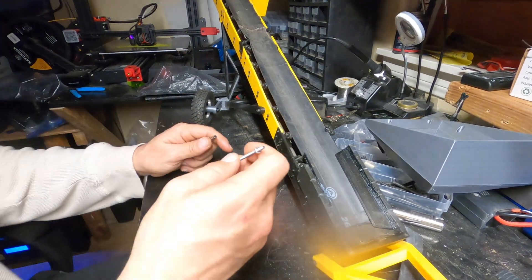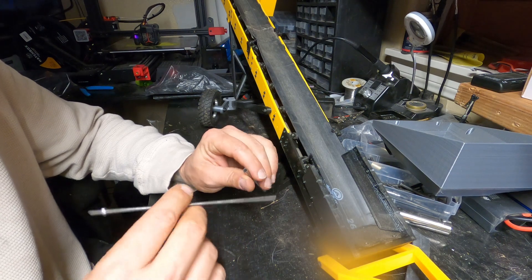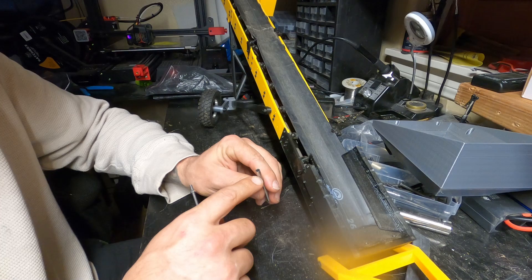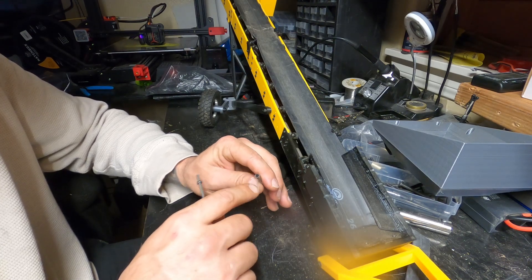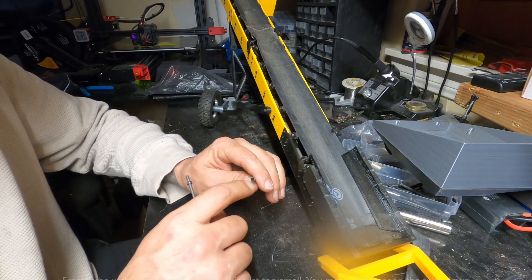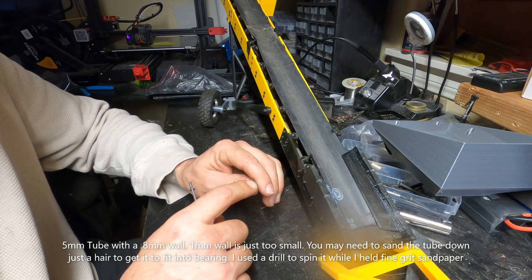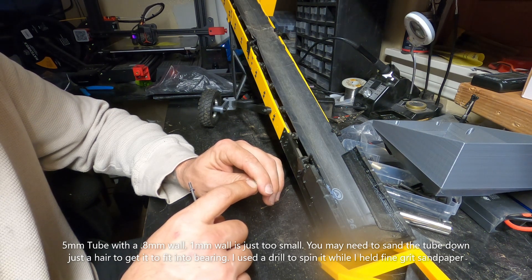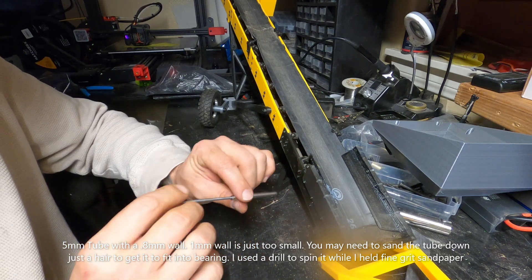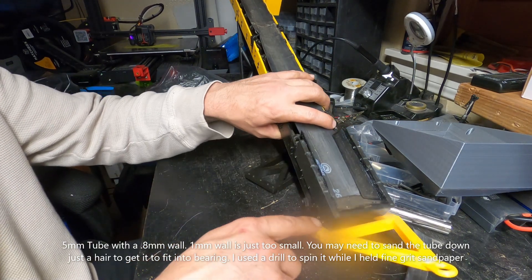Just to sum up the video — I also forgot to add to the parts list: you're going to want to get a 5mm tube of stainless steel, aluminum, or brass. It needs to have a 3mm inside diameter, so it would have to be a 1mm wall. It'd be a little better if you found one with a slightly thicker wall. This goes through here and is what would be your chain tensioner.